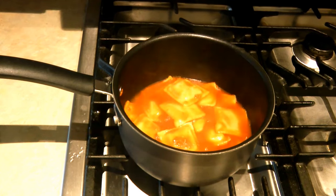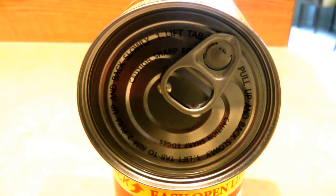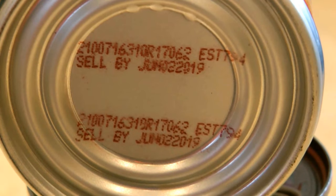The can has a pop top, which makes me wonder if they are going to last as long as ones you need to open with a can opener. Instead of a best-by date, it says it's a sell-by date, so they're not saying this food won't be any good after that. I'm just hoping that since they took out the preservatives, it's still going to last past its sell-by date.